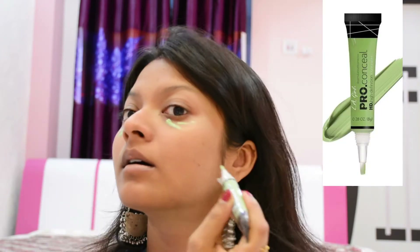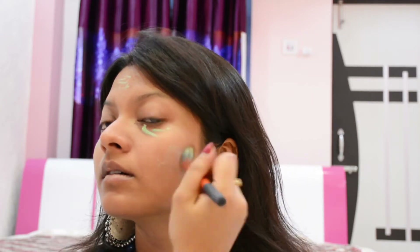Now using a color corrector — this is by LA Girl. It helps to eliminate all discoloration from our face.